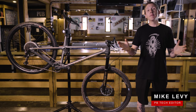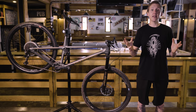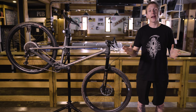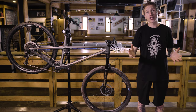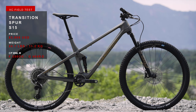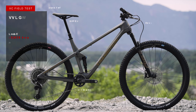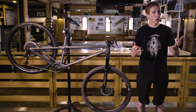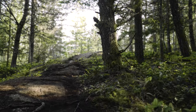Hey everybody, I'm Mike Levy. I'm here at Pinkbike's cross-country field test. Now, Transition didn't invent this whole long-and-slack thing, but they're definitely one of the brands that has fully embraced it, and now they're applying that approach to geometry to their all-new Spur — a 120-millimeter travel 29er that's designed to be lightweight, cover ground quickly, but according to Transition, also be able to descend anything you may come across on your ride.